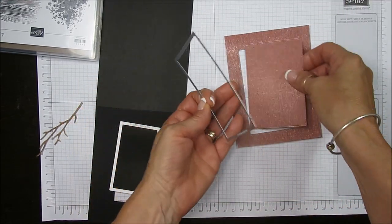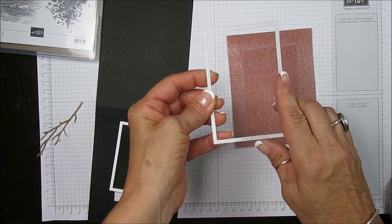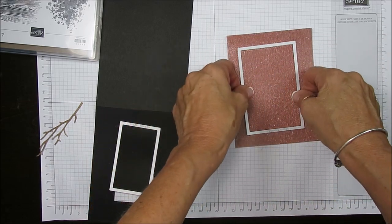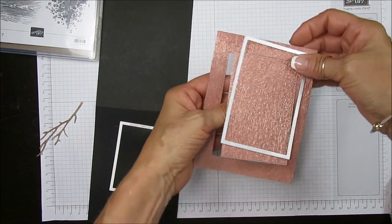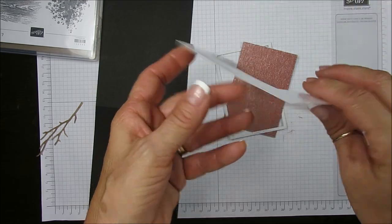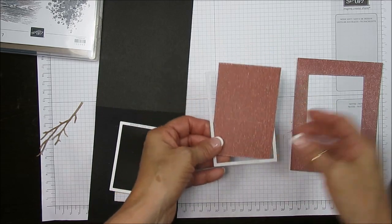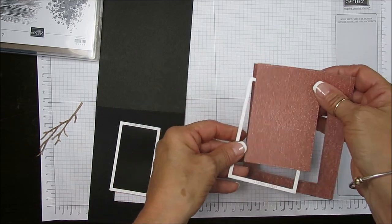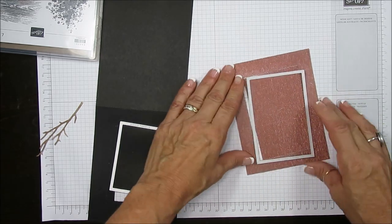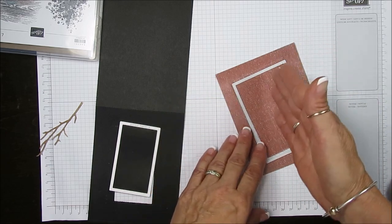You want to die cut your top layer first — that's going to be the bigger one. I will add all measurements on my blog below. This gold metallic paper has kind of a glaze on the back, so I recommend you roll it once and then back. When it's a stitch die, you don't want to put it straight in your machine — tilt it a little bit so it engages from the corner better.